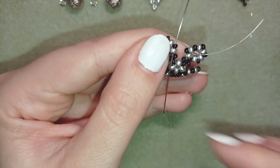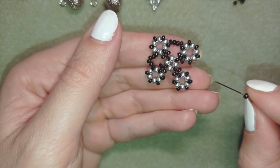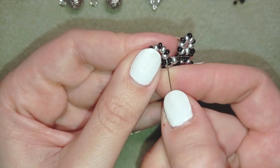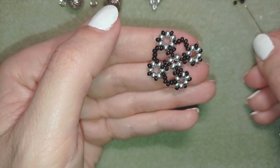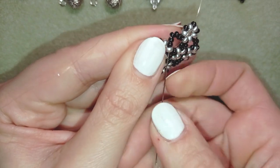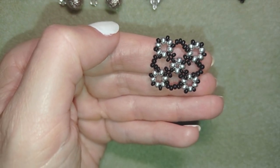I go through the silver and through the black, then add four, and go through the first bead here. Then through the silver and through the following black, and the last four beads. Now I go around one more time through this thread path because I want my beads to stay in a nice shape. I'll do this off camera.